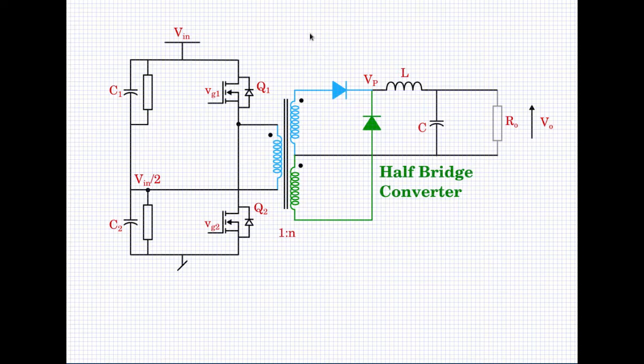During the time when Q1 is off and Q2 is on, the dot end is pulled to ground and the non-dot end is at VIN/2. So you have 0 minus VIN/2, which is −VIN/2 across the primary, with the non-dot end being more positive. This means the green portion of the secondary circuit gets activated and current flows in that direction. Again, N×VIN/2 appears at the pole — exactly similar to the push-pull secondary side operation.